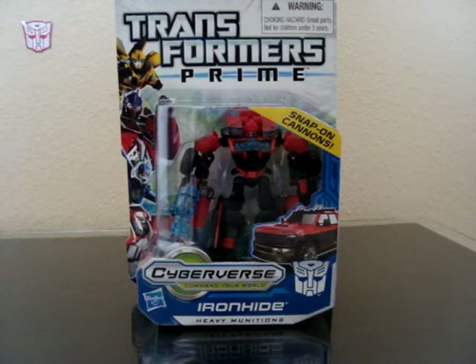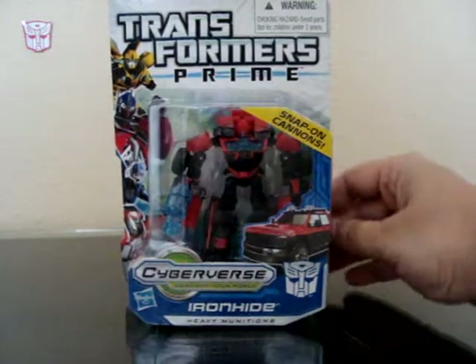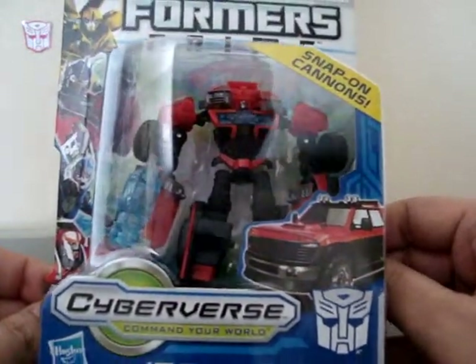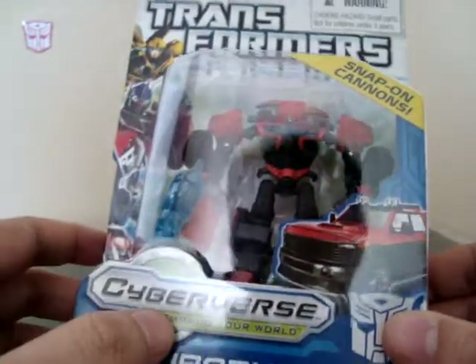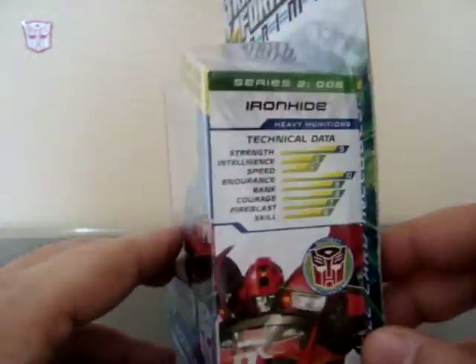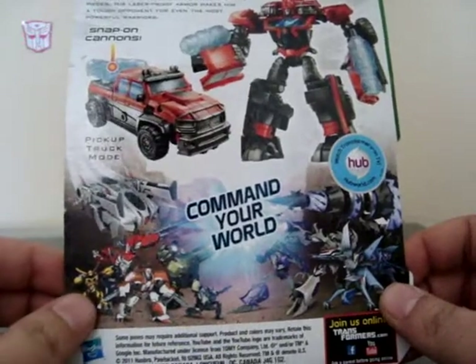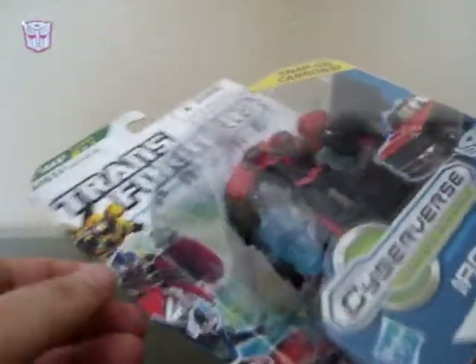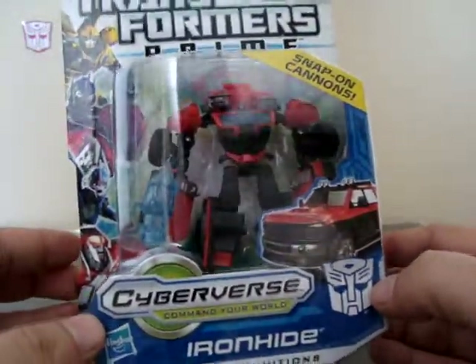Hello everyone, welcome back. Here we have another review of the Transformers Prime Cyberverse Commander line — this is the Ironhide figure. I don't know if it's going to be this exact type of figure in the show, meaning the way it looks and everything. If anybody knows more details about the character Ironhide, and if he's even coming to the Transformers Prime animated series, let me know.